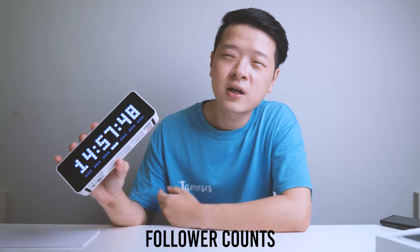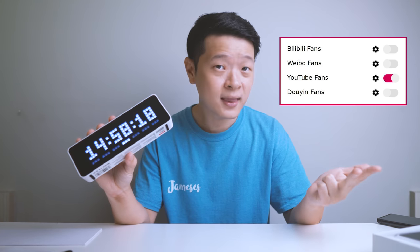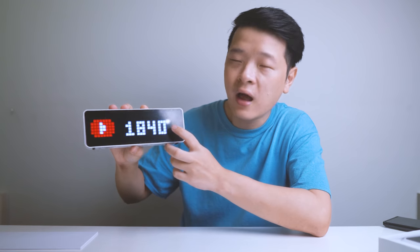Let's start with its cons. I have two main ones. Number one is follower counts. You do see a YouTube follower count, but for Instagram, Facebook, or even TikTok, there isn't one — at least not yet. The other counters besides YouTube are for mainly Chinese platforms, namely Bilibili, Weibo, and Douyin. And if I'm nitpicking, once we switch to the YouTube subscriber count, I actually have 1,842 subscribers, so the last digit is a bit inaccurate. As I said, I'm just nitpicking — I'm sure they're actively working on this.